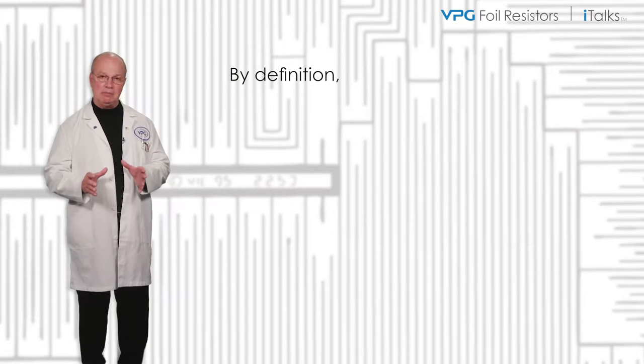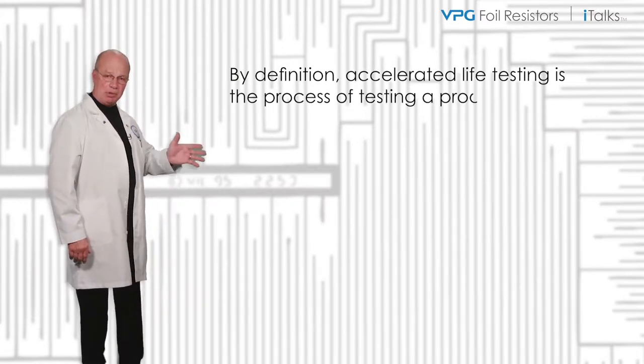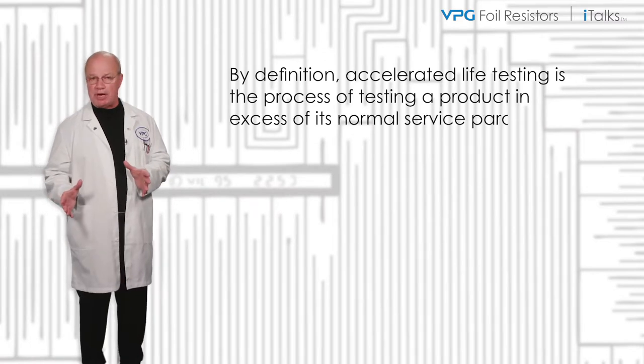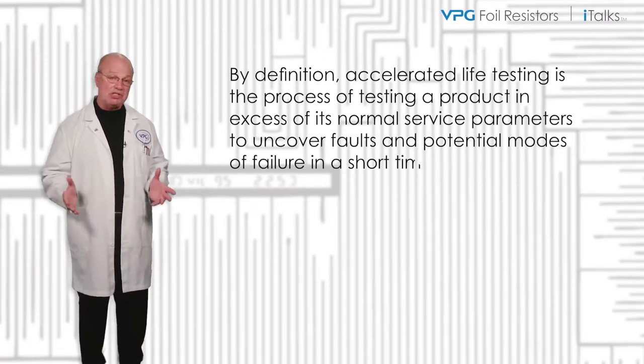Rich Zurat here with an interesting demo that compares the long-term stability of a bulk metal foil and thin film resistor using accelerated life testing. By definition, accelerated life testing is the process of testing a product in excess of its normal service parameters to uncover faults and potential modes of failure in a short time.